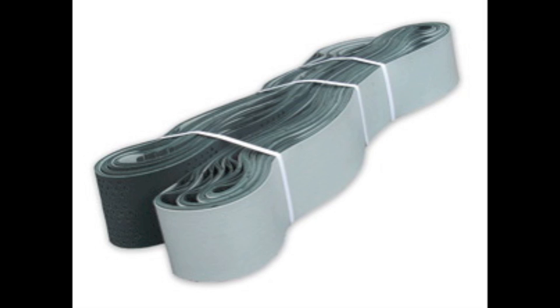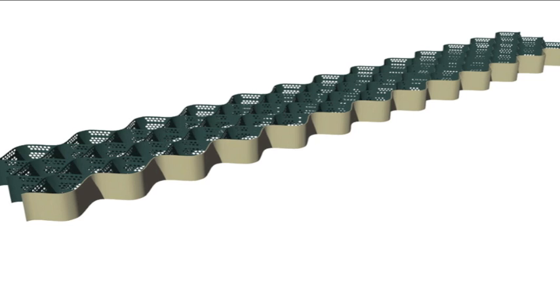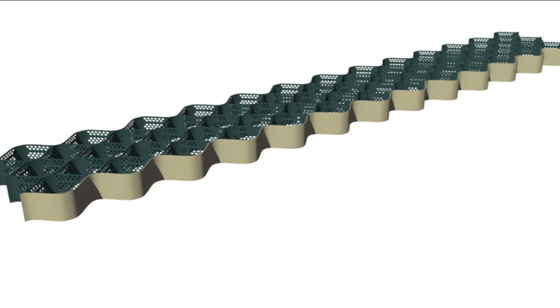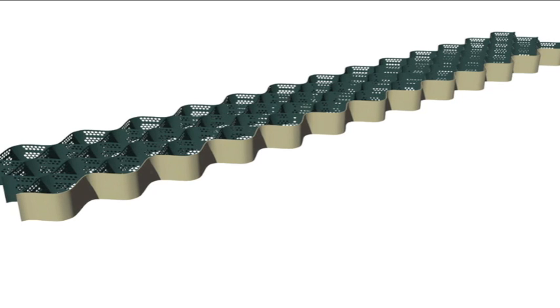VertiCell comes in a collapsed form. It has four units per bundle. When expanded, VertiCell is 32 inches deep, six inches high by 14 feet long. That'll give you seven square feet per unit.